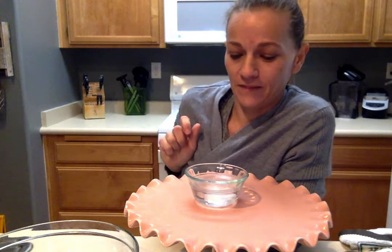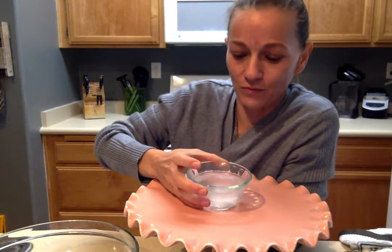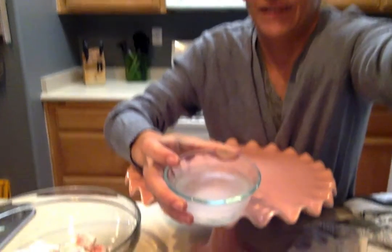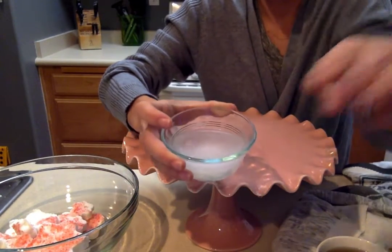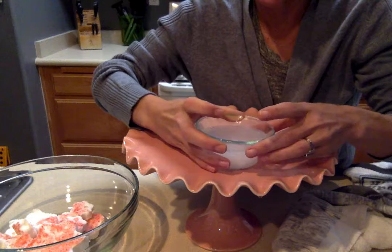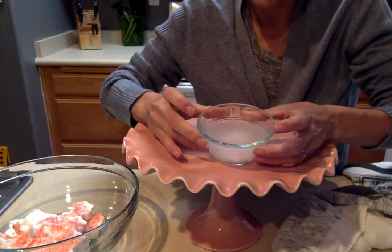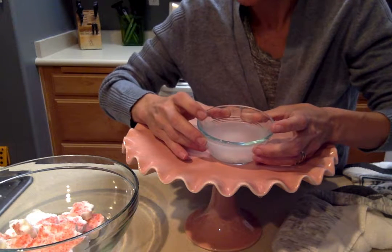Drop it. There we go. So we got a little fizz going. Oh yeah — I'm dumping it out, but let's show you here. Oh yeah, that looks fantastic. A lot of fizzing, a lot of bubbling. That's fun. I like that. I think that can be relaxing and soothing.